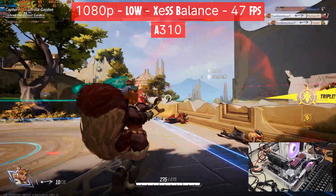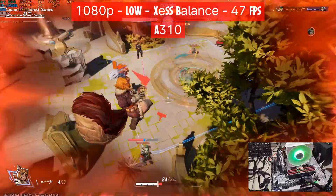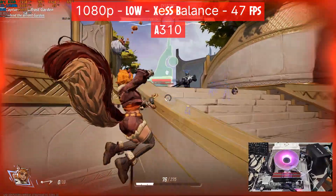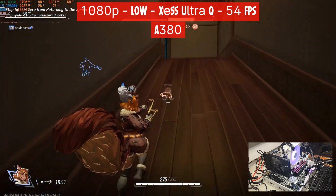The CPU is in the mid-20s, so we're not bottlenecked by the CPU, and we're using 16.6 to 17GB of RAM — 16 is a bit low. The frame time graph is quite smooth.